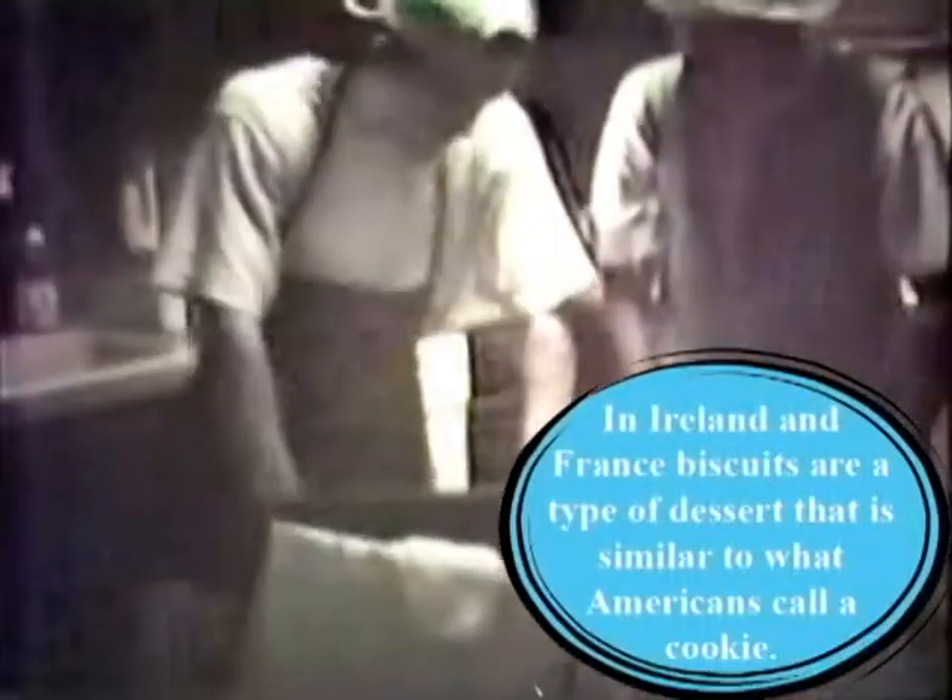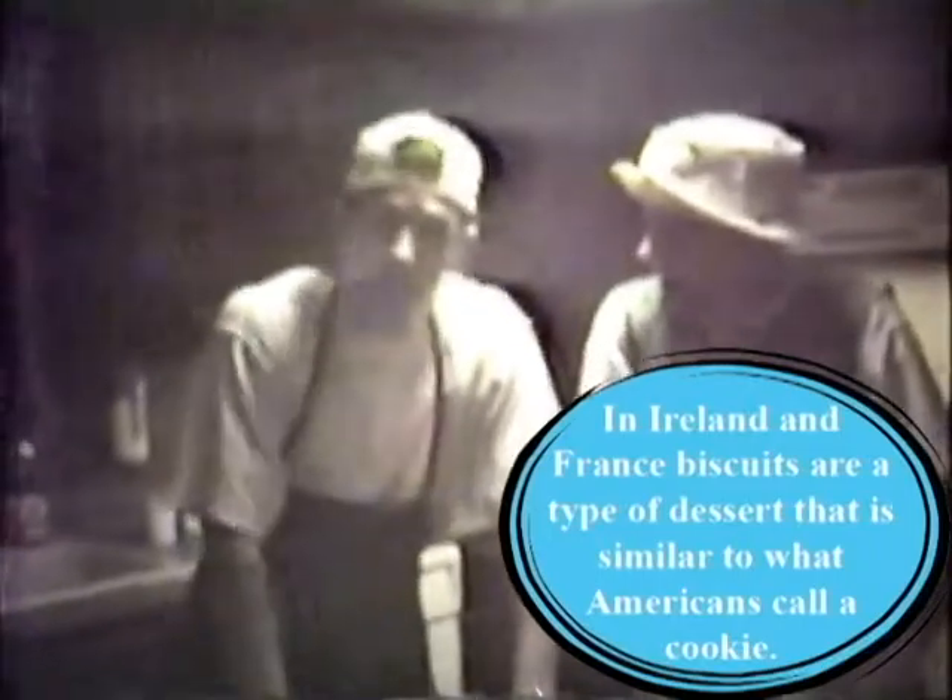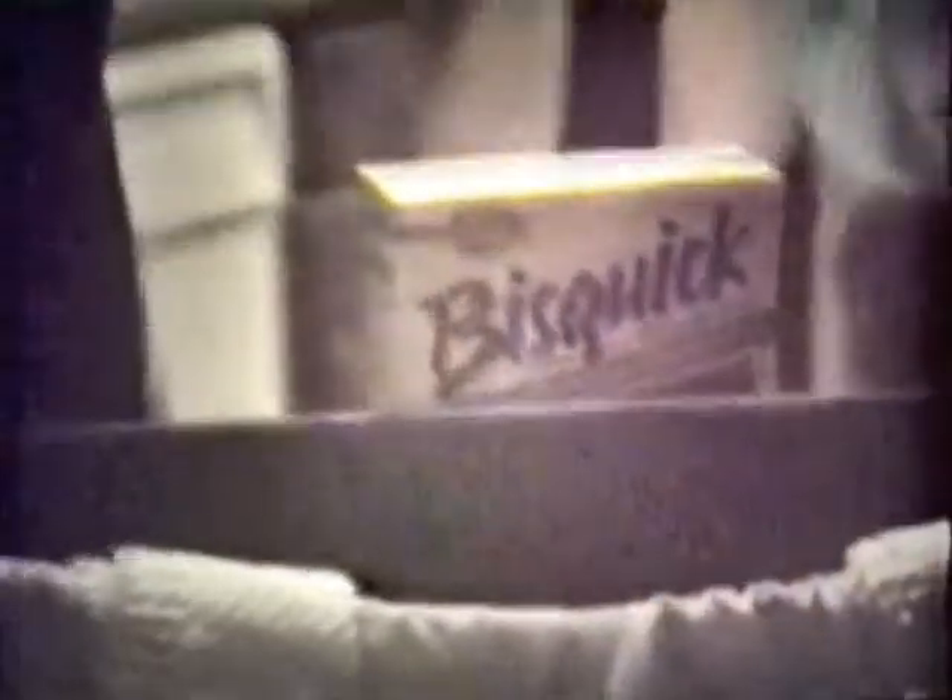First we're going to have to start by making the dough. By making the dough, we're going to have to take some biscuit. By the way, our show is sponsored by the makers of Bisquick. We're going to have to take some Bisquick, stick it in this bowl, and then we're going to take some milk and put it in there.